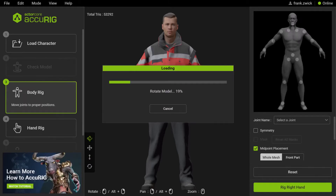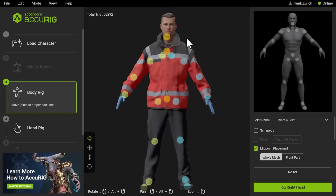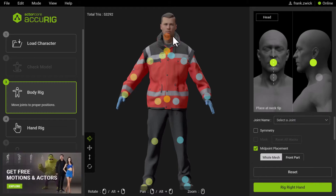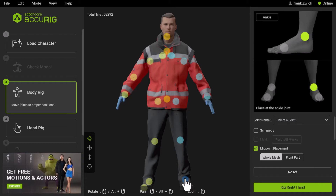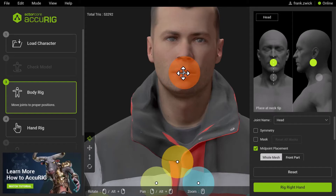That's Rig Body. Accurig will have a closer look at the model, trying to place the body joints as accurately as possible. Now we are looking at the estimated body joint positions, and if we compare these to the positions in the reference image in the upper right corner, we can see that some of the body joints need to be repositioned. Accurig will guide you through this process — when you hover over a body joint, the reference image changes accordingly, giving you useful information on where to place that joint correctly. I will do this now and speed up the video.